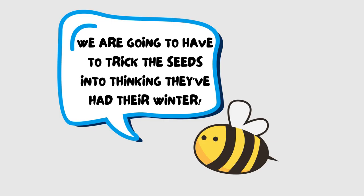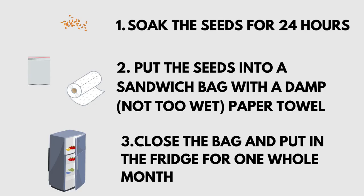We are going to have to trick the seeds into thinking they've had their winter. We're going to soak the seeds for 24 hours. Then we're going to put the seeds into a sandwich bag with a damp but not too wet paper towel, close the bag, and put it in the fridge for one whole month.